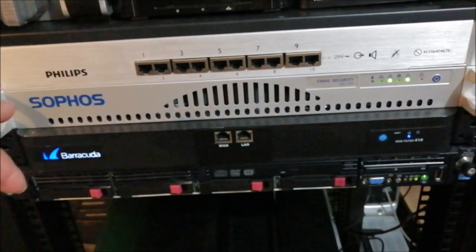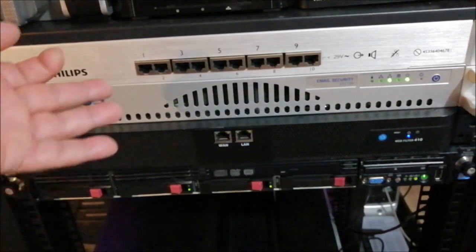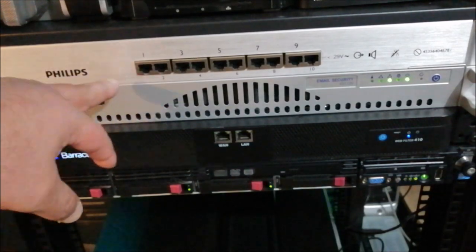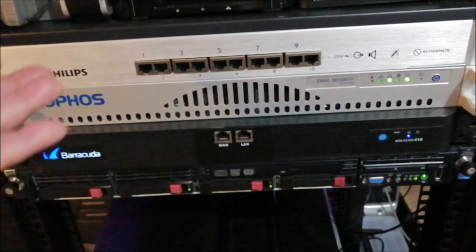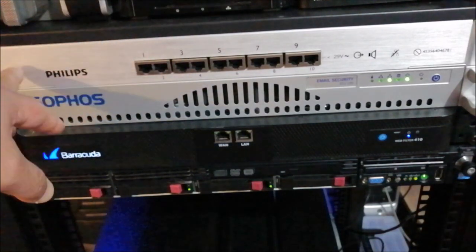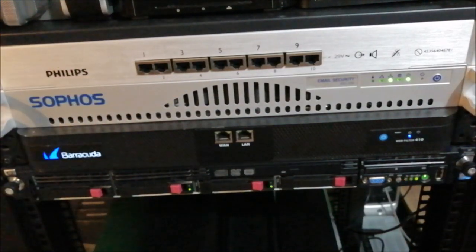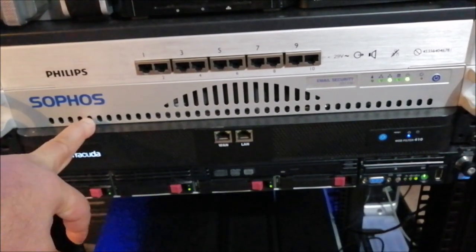This was given to me — I don't have the power adapter, which is a proprietary type. I'm not even sure if it works. It's a Philips medical telemetry switch, looks like a 10-port with Ethernet. Since I don't have the power adapter, I might just use the case for something else in the future.